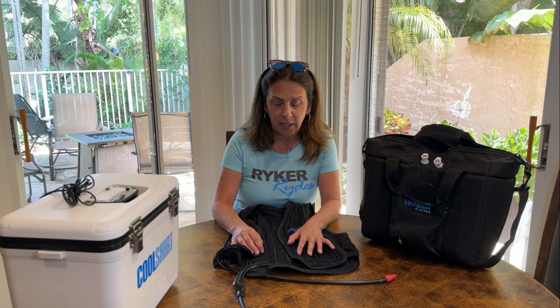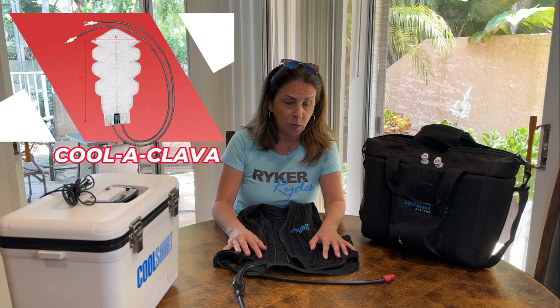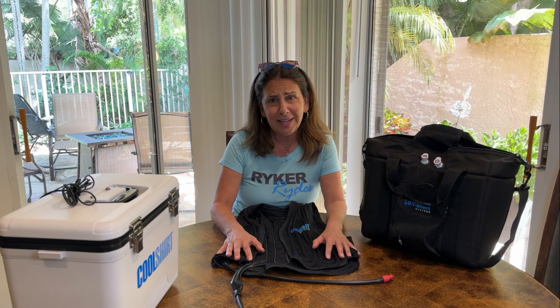I'll post more tips and reviews as I continue using it. They also have a really cool system that goes in your helmet — check that out online and I'll be testing that product as well. Thank you guys for watching. Hope you have a wonderful day — stay cool because it is crazy out there. Ride safe, have fun, bye everyone!